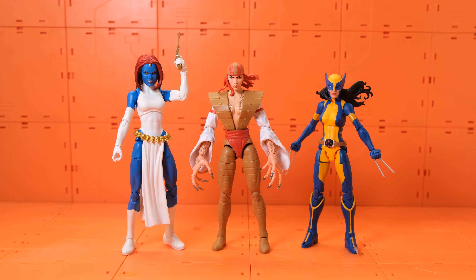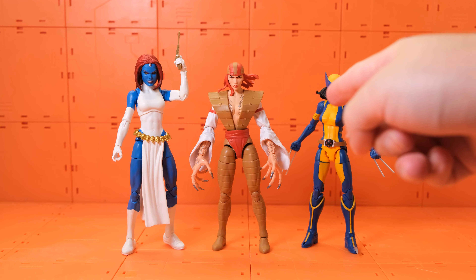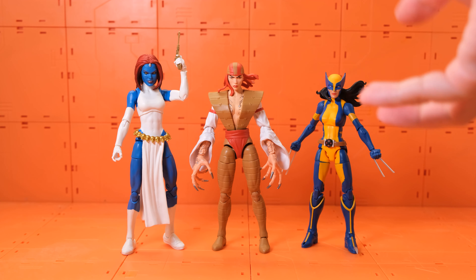Here we have Marvel Legends Mystique and X-23. I didn't expect Mystique to be taller than Lady Deathstrike, but she's significantly taller. Both characters have had a lot of stories with Lady Deathstrike — Mystique has even pretended to be Lady Deathstrike, and these two often fight each other.